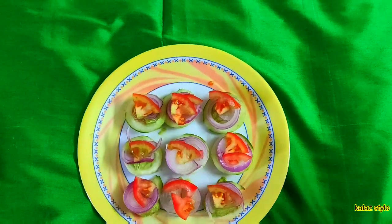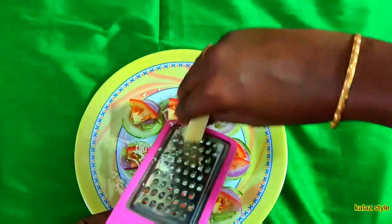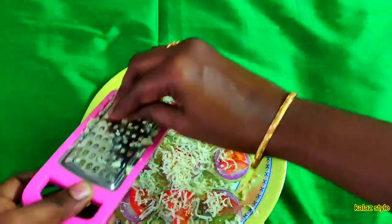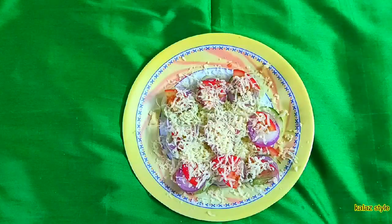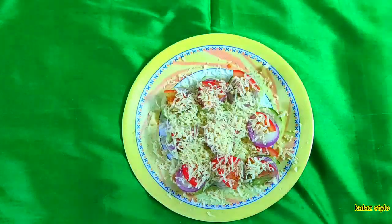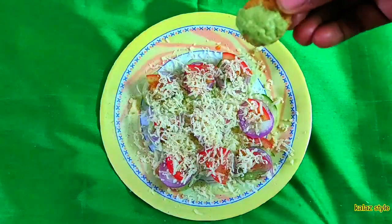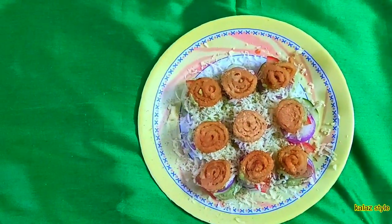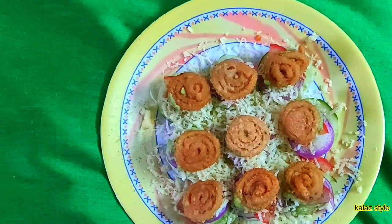Before covering it with another muruku, grate some cheese on top of each, and sprinkle with salt, black pepper powder, and chaat masala. Follow with the previous steps — now the cheese muruku sandwich is ready.